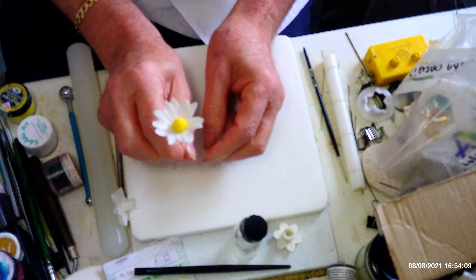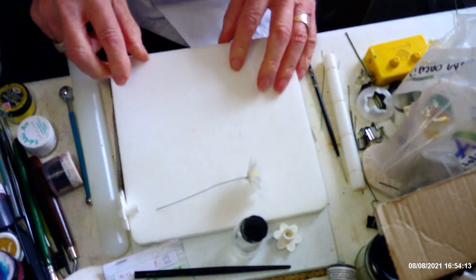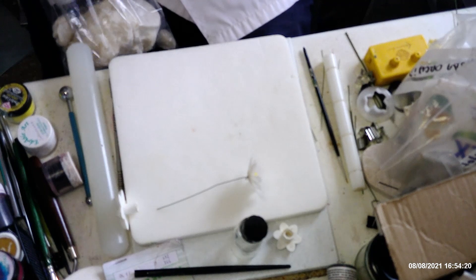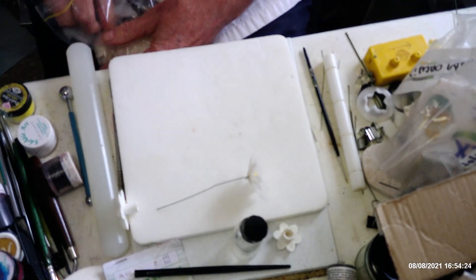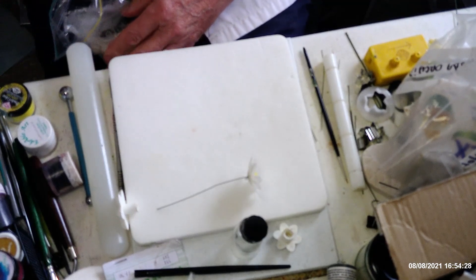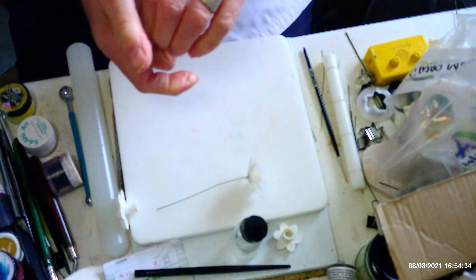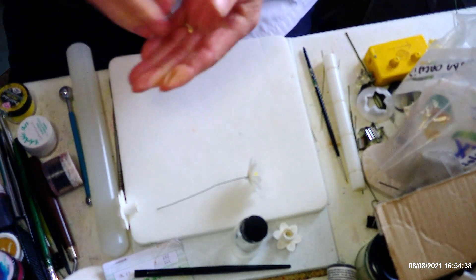I've got one here that's already dried, but before I do anything with that I'm going to show you how I made the center. I need to get some more paste out. Any odd bits of paste you've got lying around — even colored paste — can be used here, as long as it's going to be covered with the pollen, that will be fine.